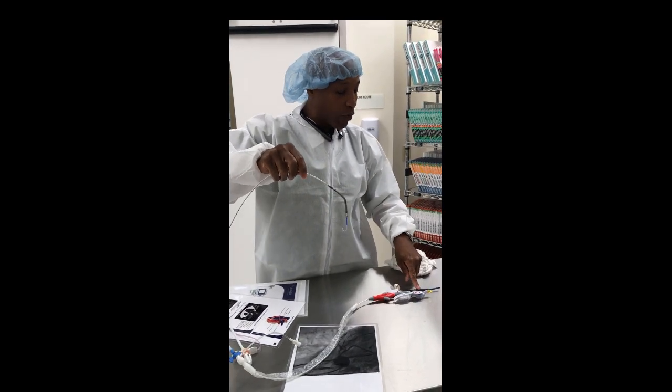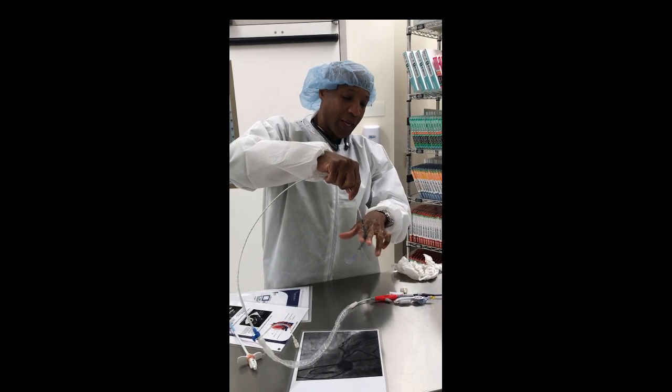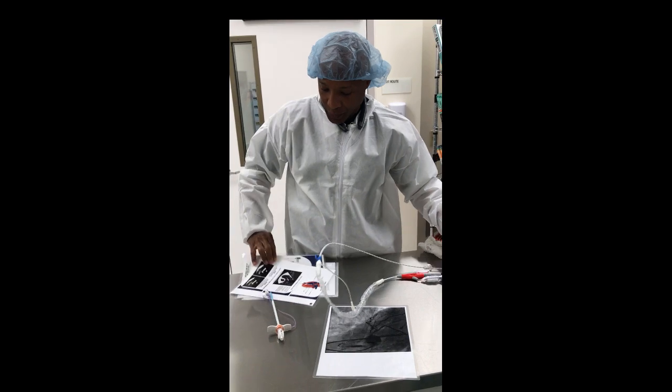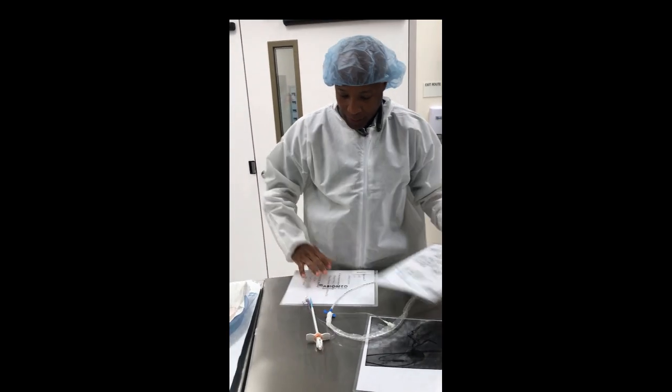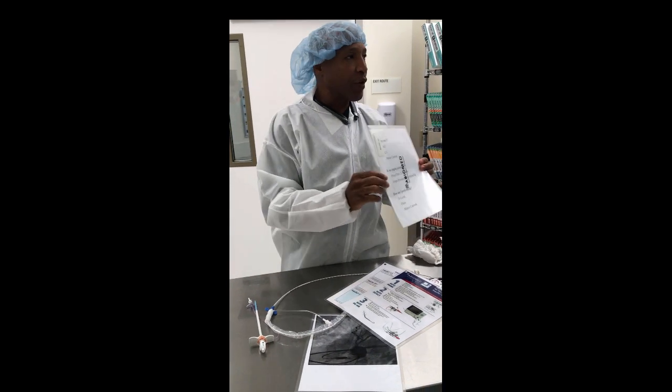So basically, you have a device that when spinning will perform, you can monitor where it is because of the A-line, and we're going to protect the motor as it unloads blood. Those are the three P's. Any questions on how it works or what it is?